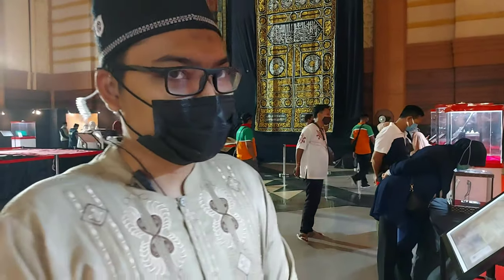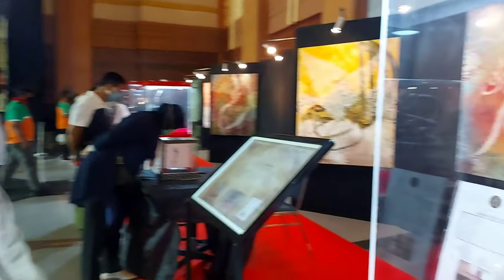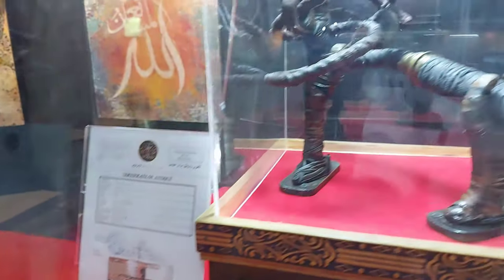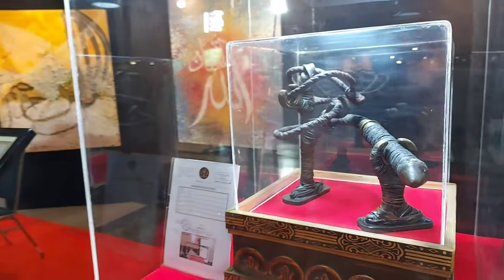Ini asli. Semua yang ada di sini kita ada sertifikatnya. Sertifikatnya bisa dikirimkan. Ini dikeluarkan oleh galeri warisan Museum Artifak Rasulullah yang ada di Malaysia, dan sudah diteliti oleh Profesor Arkeologi Malaysia.